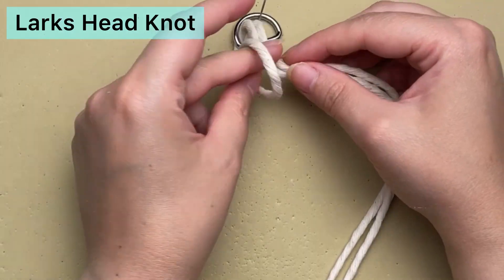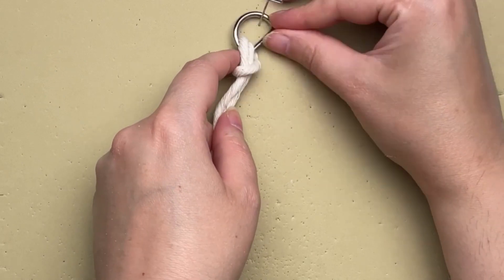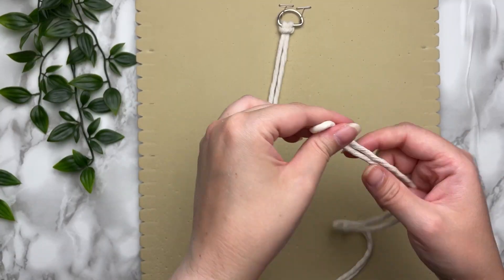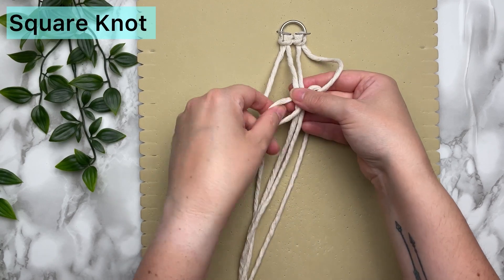With your cord folded in half, take the loop end and place that through your D-ring, then thread your long tail ends through the loop that you created. Pull taut and then repeat one more time with your second strand of cord. Once you have both cords on there, we're going to tie a regular square knot.